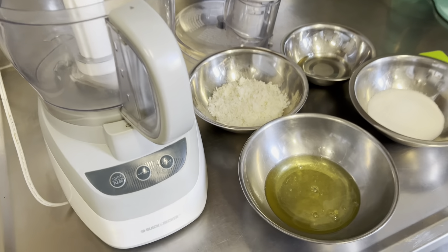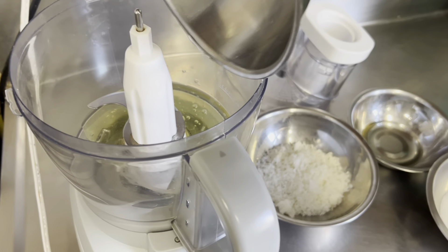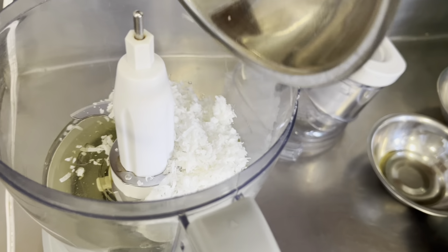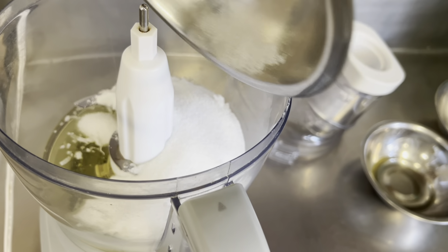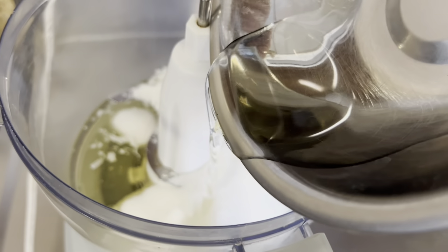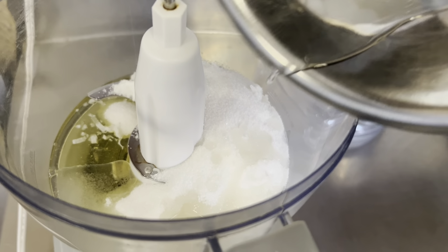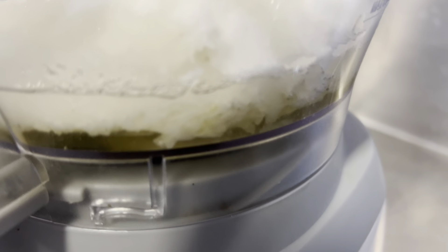Here are our three egg whites and we're going to put them into our food processor. We're going to add in our half a cup of sweetened flake coconut, a half a cup of granulated sugar, and two tablespoons of canola oil. Then we're just going to mix this on high speed for about five minutes — we want to make sure that all that coconut gets shredded up really nice and fine.